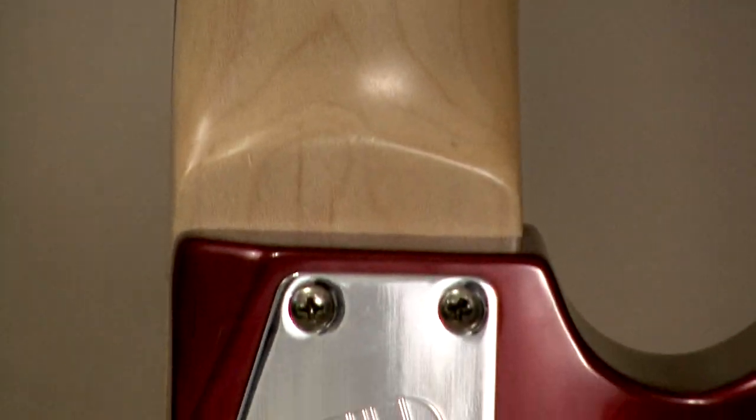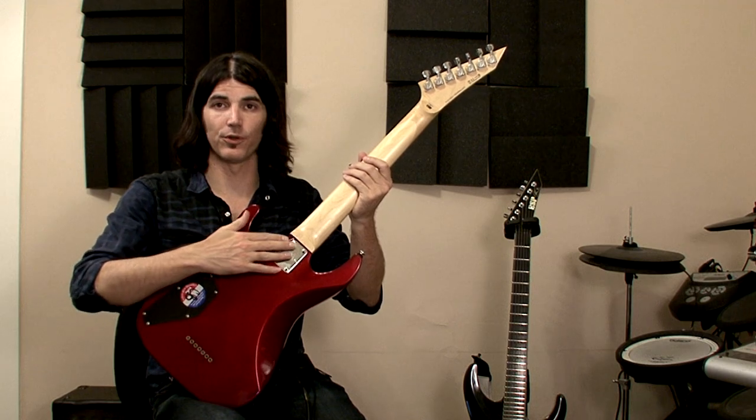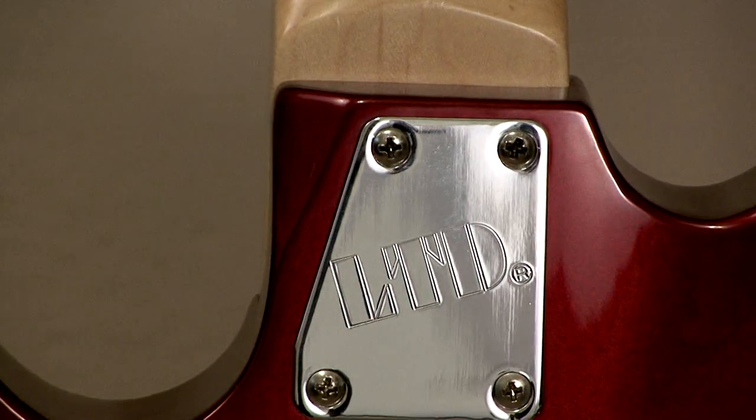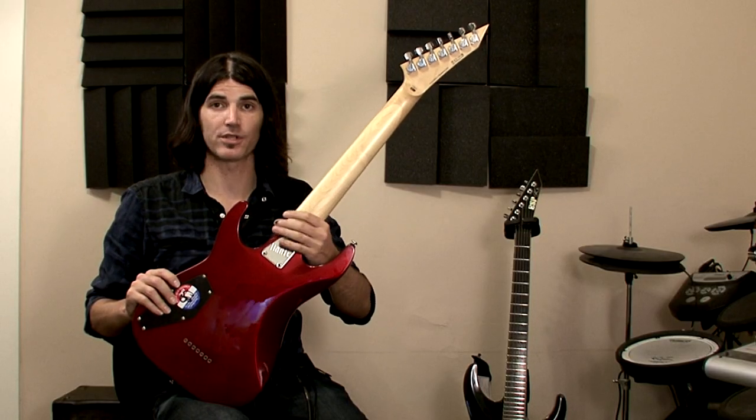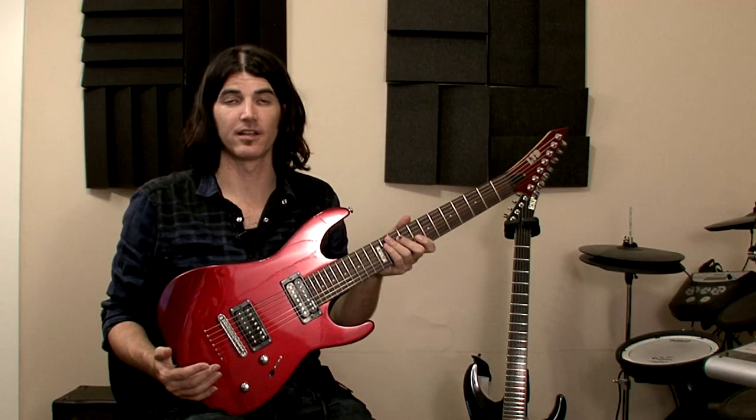Another great feature of this guitar is the shaped heel, which takes away a problem that a lot of people have with bolt-on neck guitars, making it much more comfortable and easy to get up to those higher frets.